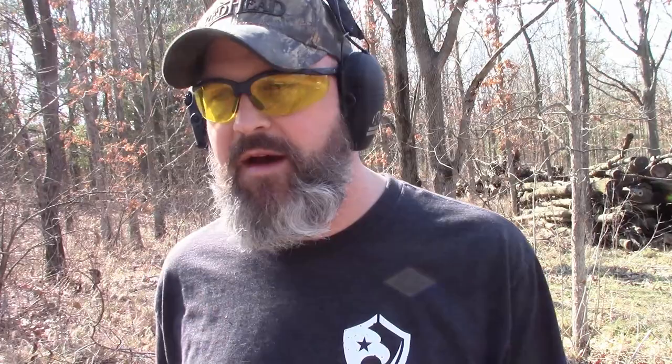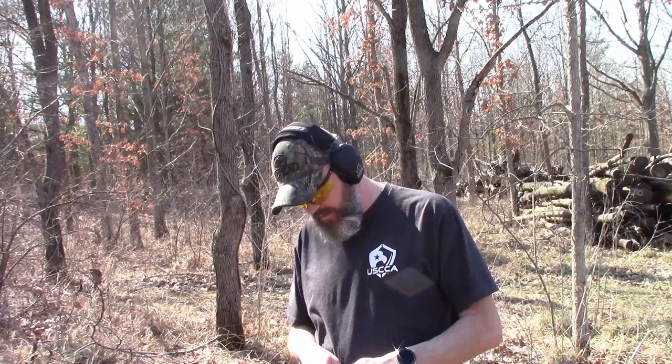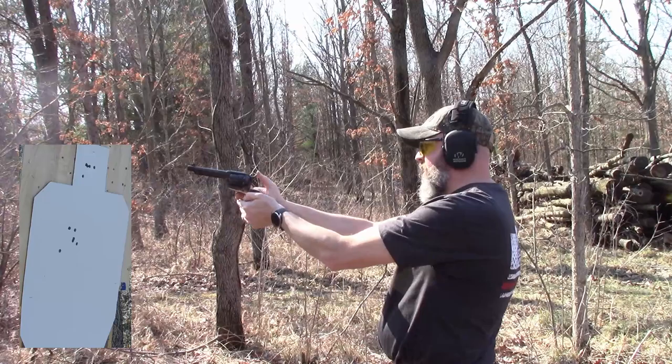I'm gonna pick up this brass since it's expensive — I don't reload but I know someone who does. Loading six more rounds and shooting again. Still hitting a little left, but that was a bit better. Like I said, I'm not quite used to it yet — I guess I'm just going to have to shoot it some more.